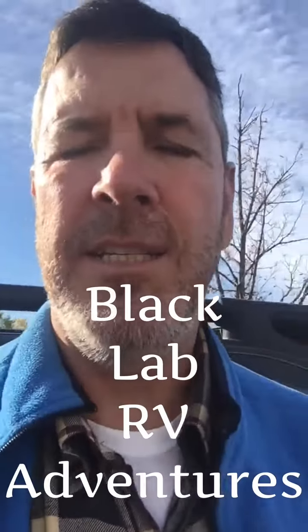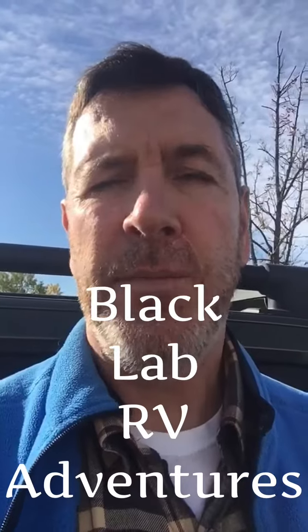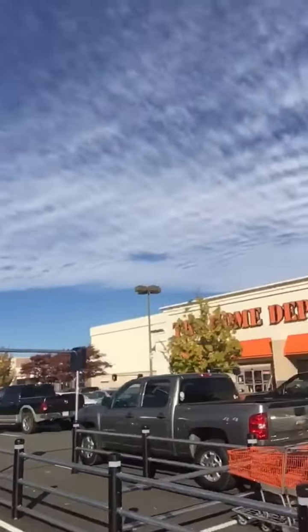Hey everyone, it's Steven from Black Lab RV Adventures. It's a beautiful Thursday morning and I am at Home Depot doing some shopping for our new fifth wheel that we're going to go down to South Carolina and get this weekend.